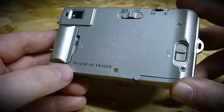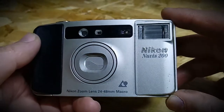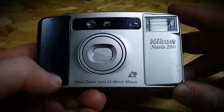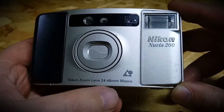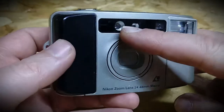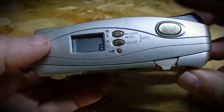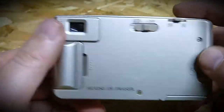So now what we have is the Nikon Nuvis 200, Nikon zoom lens 28-48mm macro, flash, viewfinder, focusing sensors, mount settings, dates — like as usual.